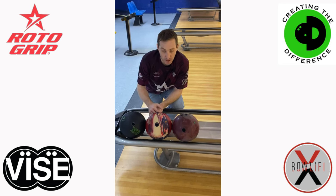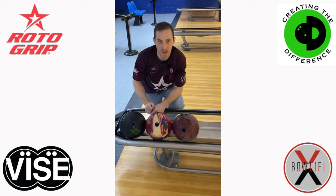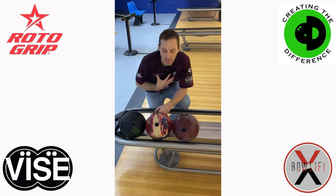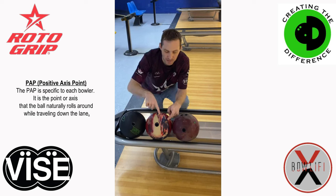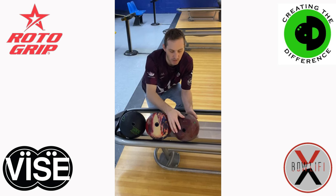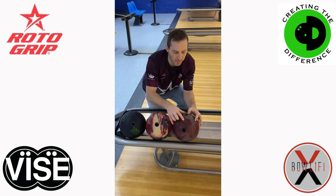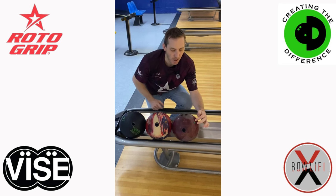First and foremost, when we talk about short pin layouts or hear that terminology — short pins — we are not talking about pin-to-the-CG mark on an undrilled bowling ball. That's not a short pin. We're talking about pin-to-positive axis point distance. For me, my positive axis point is roughly three and five-eighths by five-eighths up. That puts my PAP on this ball roughly here, so from the pin to my positive axis point, this bowling ball is a little over two inches. Similarly on this bowling ball — three and a half by five-eighths — my positive axis point right here is very close to the pin, less than one inch away.